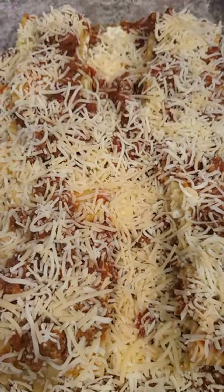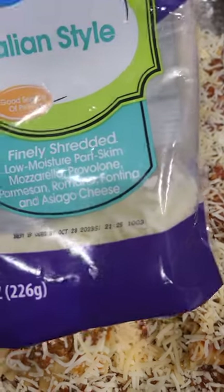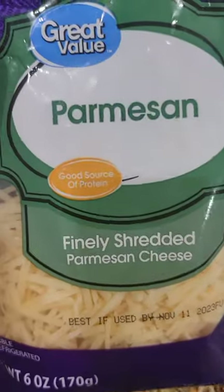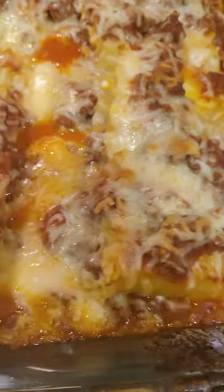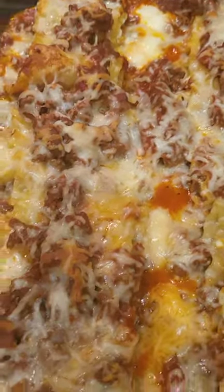I'm gonna put it in the oven at 375 for maybe 20 minutes, we'll see what it looks like. This is the blend of cheese I used, plus that one and parmesan. And boom — there you have it: bubbling, cheesy lasagna rolls, quick and easy!